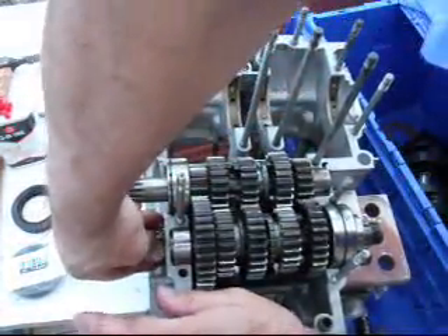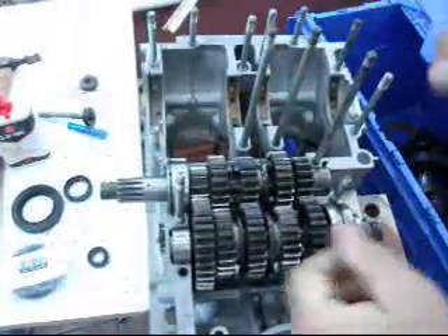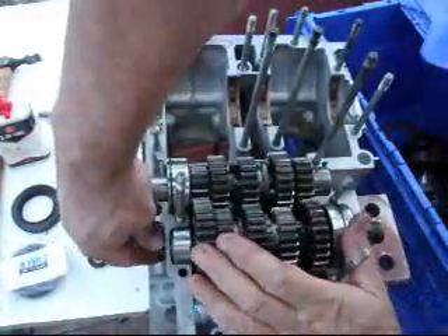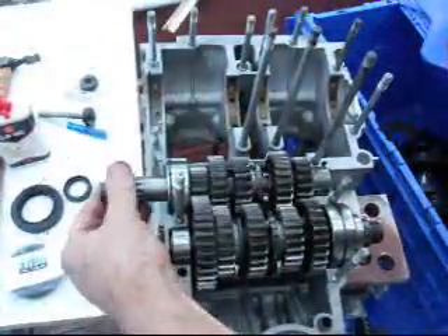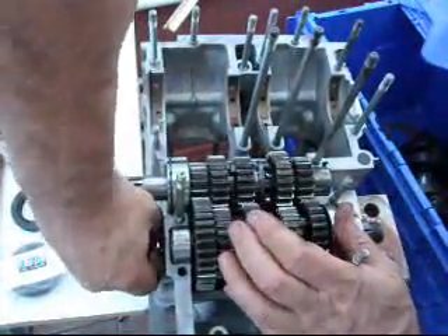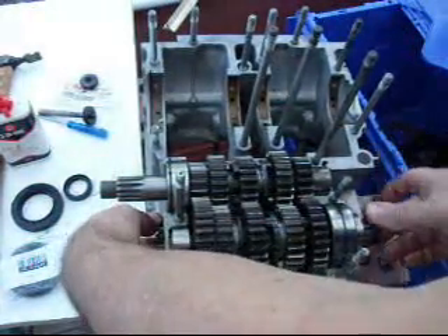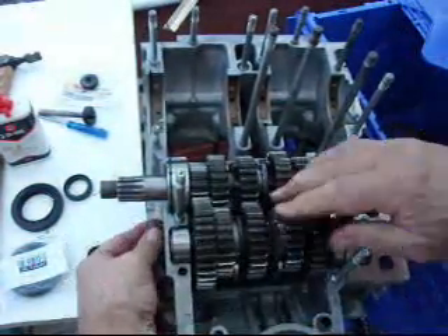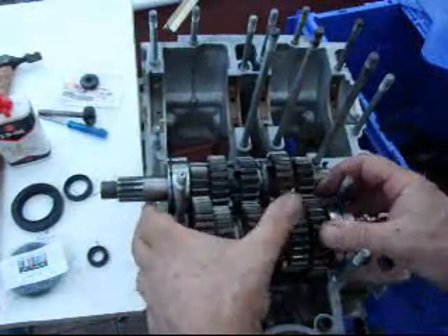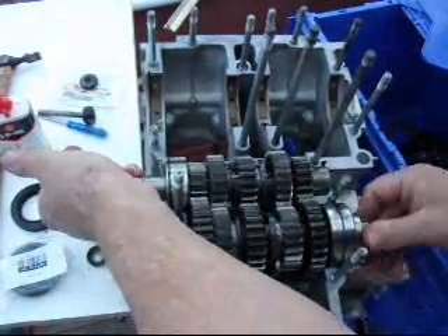Third. Fourth. Back into neutral. Sometimes I have to spin these a little bit to make sure that they go back in. And back to neutral.